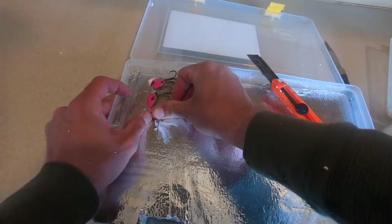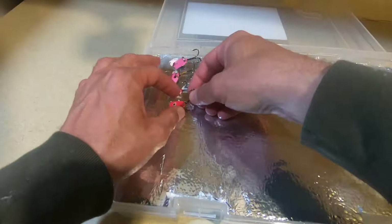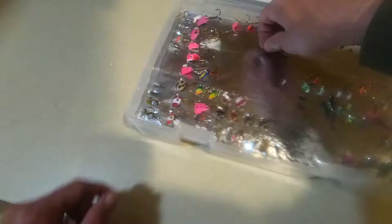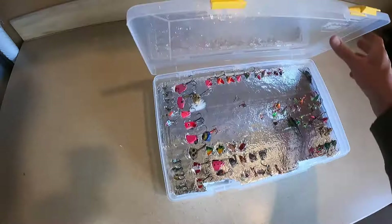You can put a ton of spoons in here. Give it a shake — if you've got a loose hook, that's bad because they'll tangle, so tuck that hook in tight. Here is the completed spoon box — just a lot of spoons in here. Close her down, there we go.